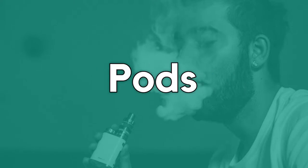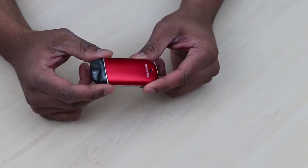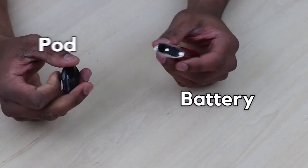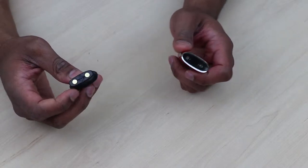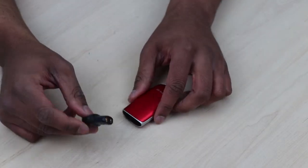Pods. This is a relatively new device which has become quite popular with the emergence of brands such as Juul. A pod usually consists of two parts: one being the battery and the other being a replaceable or refillable pod. The pod is often referred to as a cartridge, which works in a similar way to a cartomizer. Pods are usually seen as an improved version of a Cigalike.